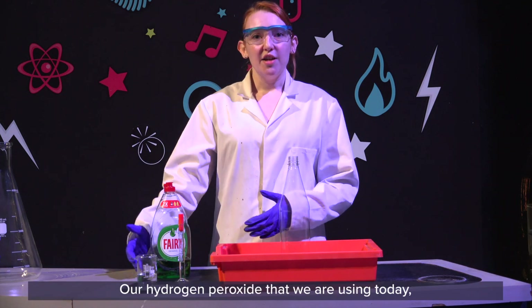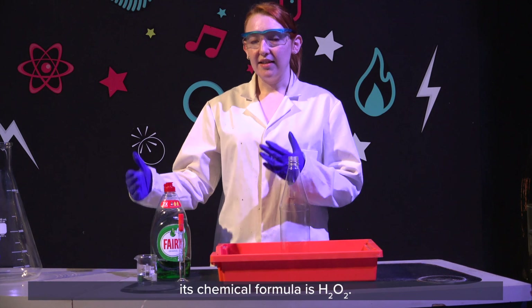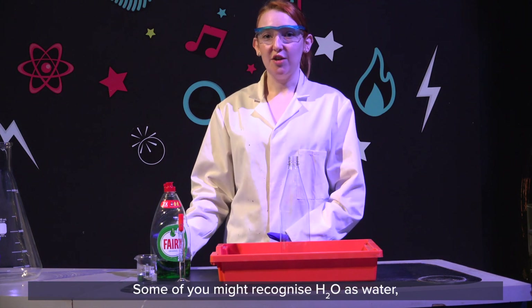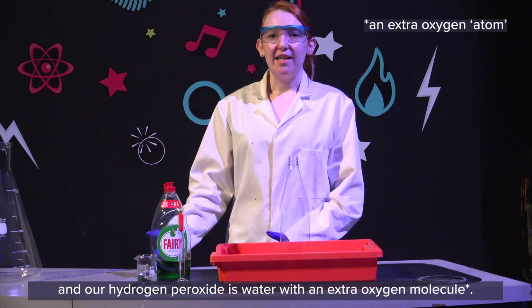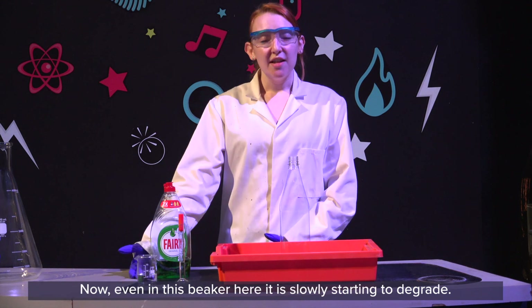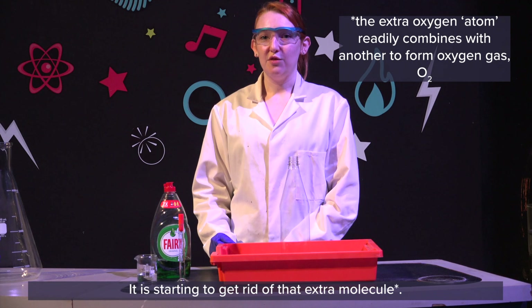Our hydrogen peroxide that we are using today has the chemical formula H2O2. Now some of you might recognise H2O as water, so our hydrogen peroxide is water with an extra oxygen molecule. Even now in this beaker here, it's slowly starting to degrade — it's starting to get rid of that extra molecule.